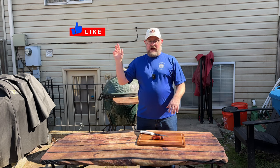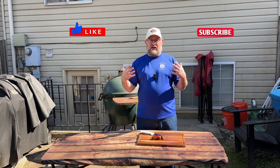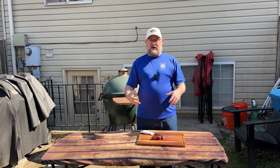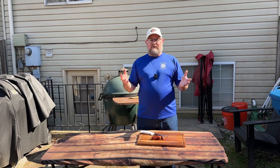If you take a moment to like and subscribe, we'd appreciate it. We really value any comments you may leave below — we look forward to reading those and will definitely get back with you. Thank you for taking the time out of your day to share with us. Have a wonderful day.